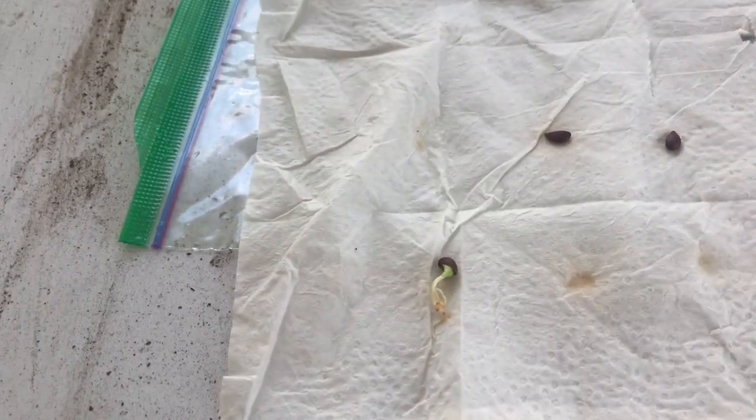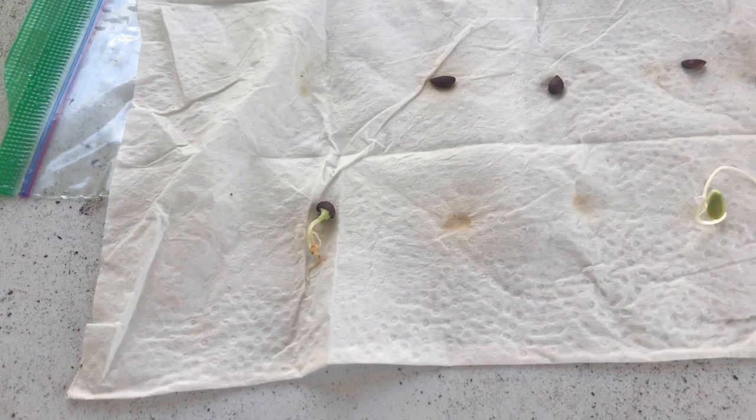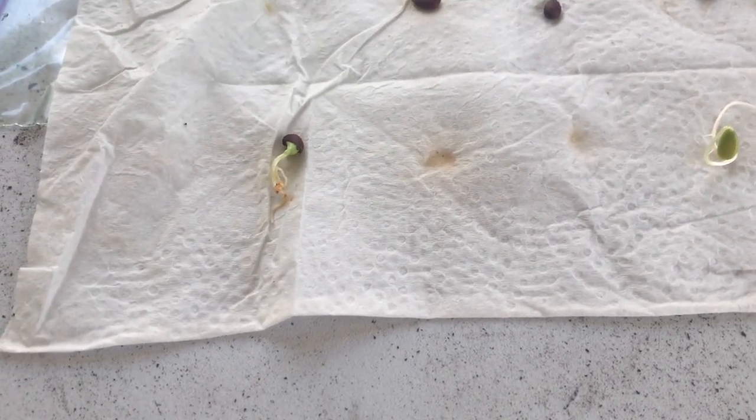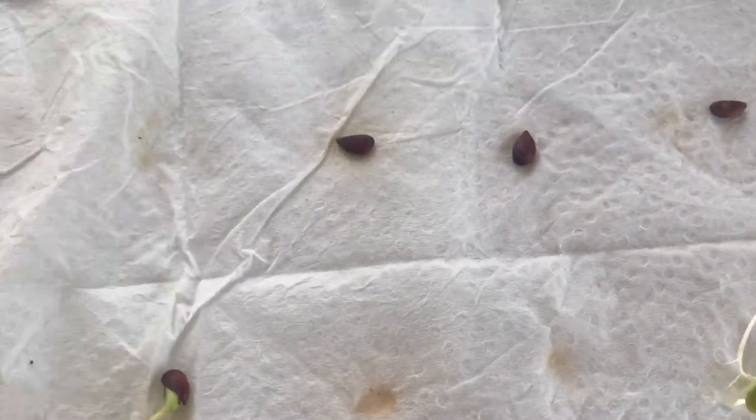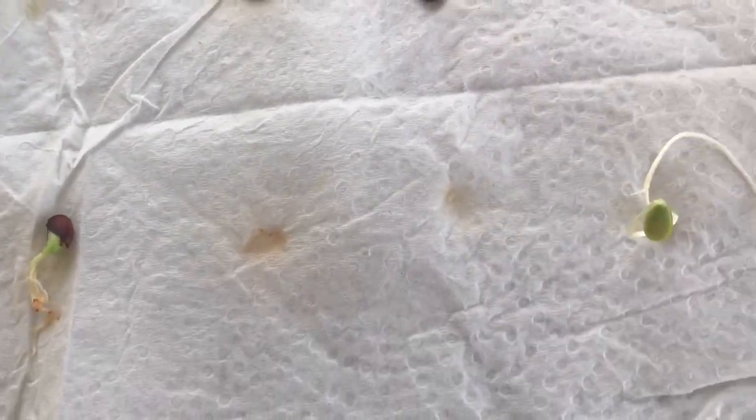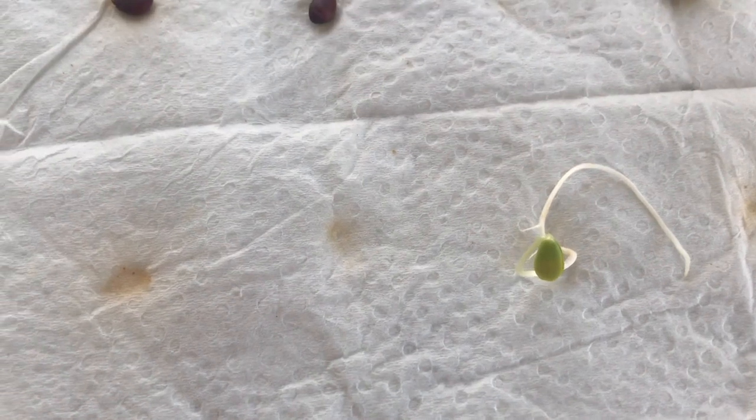So this is what happened — she did six seeds, and three of them germinated. Here are the three: this is what they were before, and this is what three of them turned into.